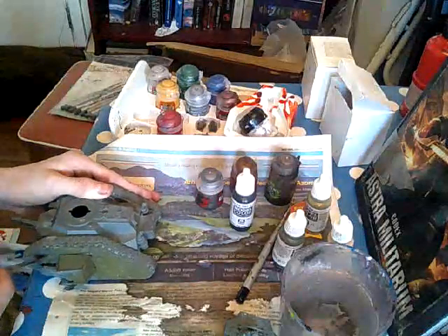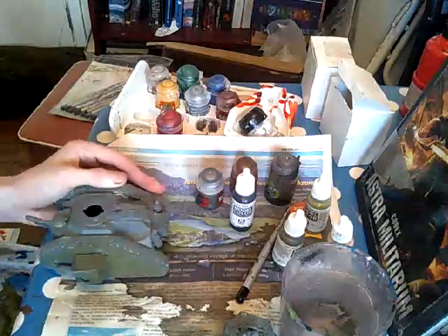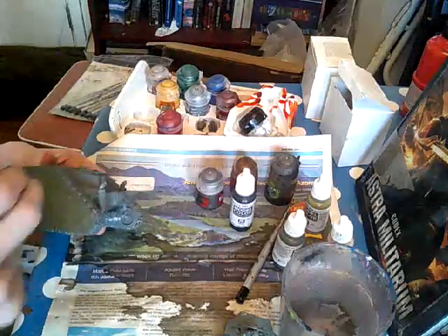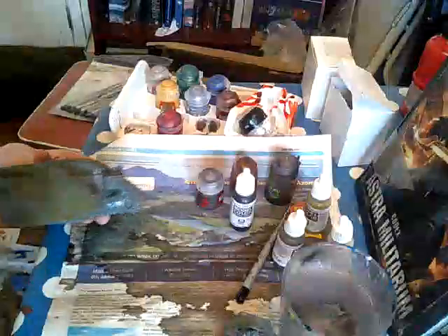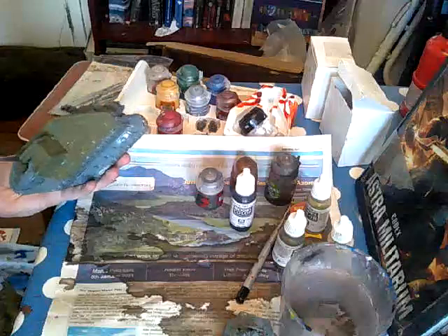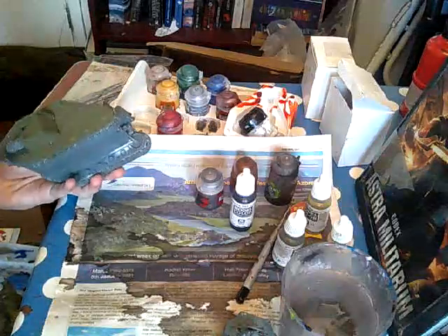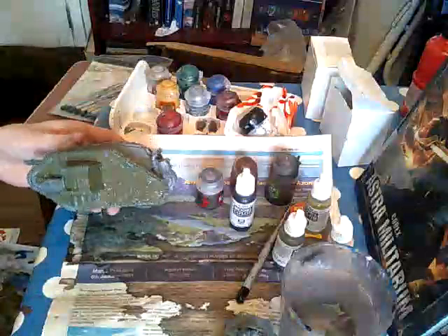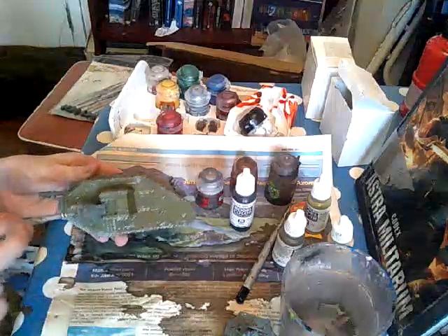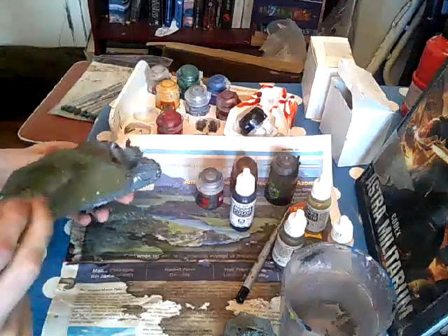You're going to have to forgive the bad construction on some bits — this was the first tank I ever made. Well, technically my dad made it for me, so blame him if you want. I'm going to have to just move the plasma gun — it's a laser gun, it's a plasma gun technically.